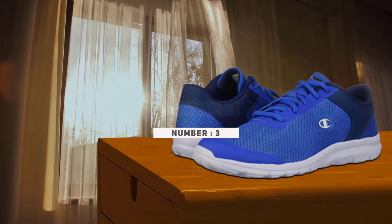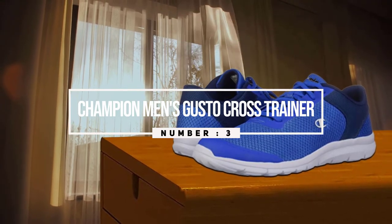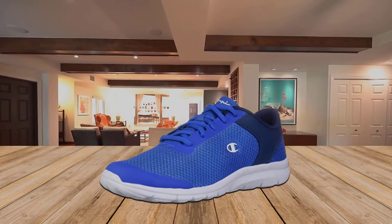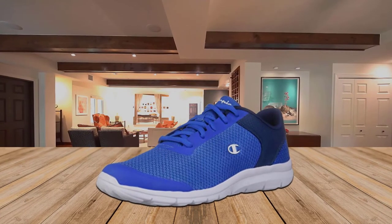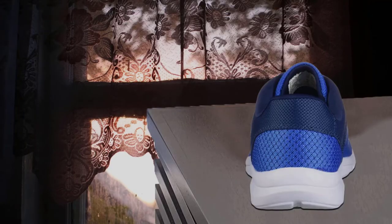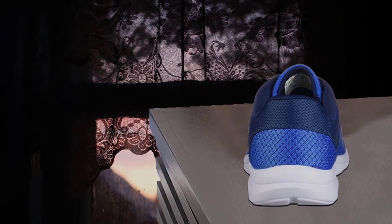Number three: Champion Men's Gusto Cross Trainer. The Gusto performance Cross Trainer from Champion can help you get there. It features a breathable sporty upper, laces for a good fit, padded collar, soft lining, cushion memory foam insole for comfort, and a lightweight non-marking outsole. Man-made materials. It's perfect for those who are perhaps just getting into cross training and don't want to fork out a lot of money.